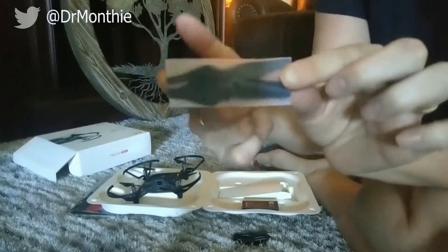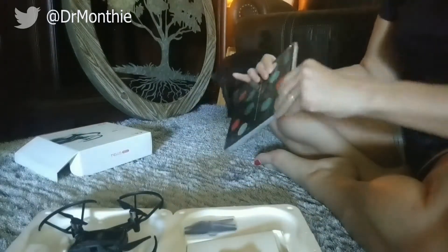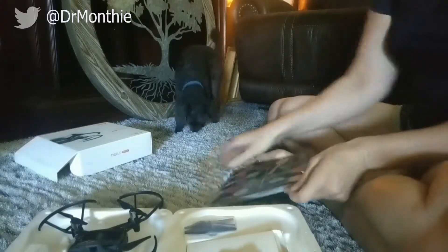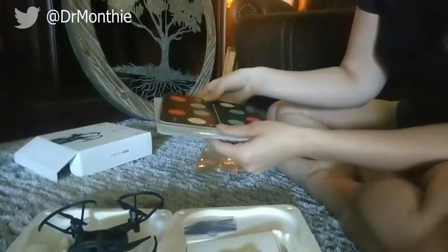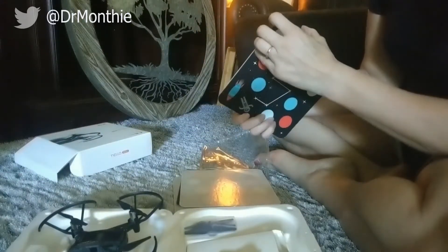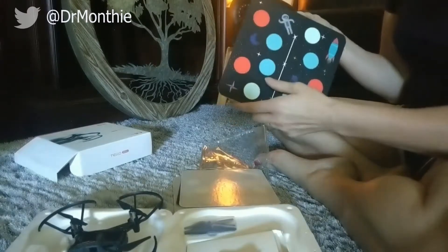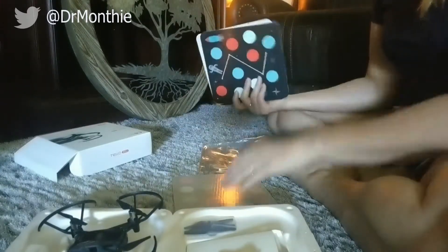It also came with a couple of extra propellers, just in case. It also came with four mission pads that you can use when you're programming the Tello EDU. I have not had a chance to use these just yet. It does look like there is a separate user manual to learn how to use these mission pads when you are doing programming with the Tello EDU.